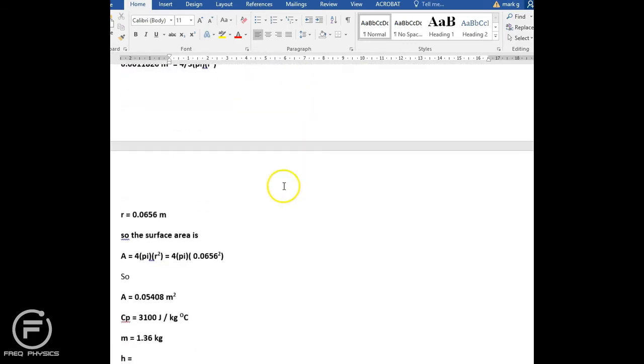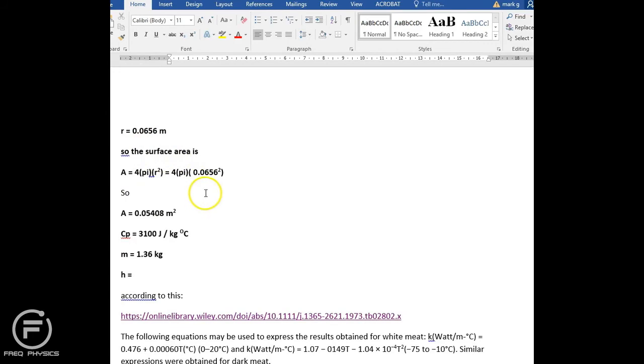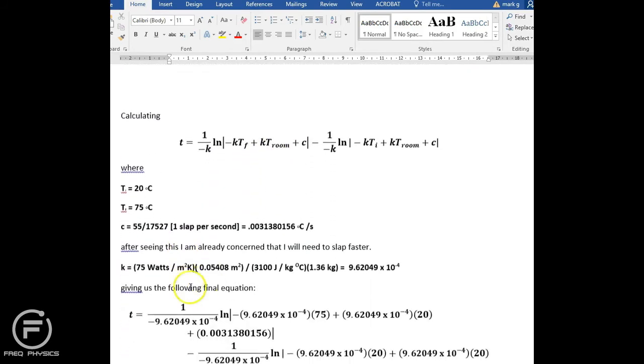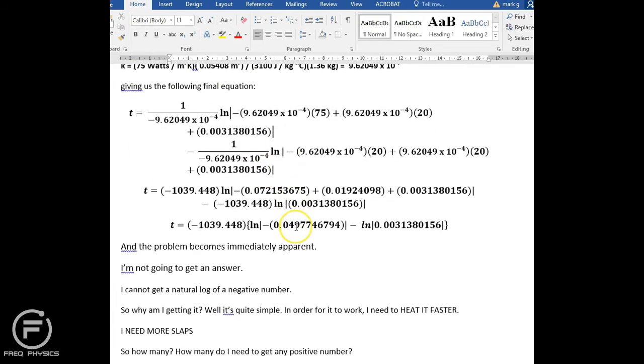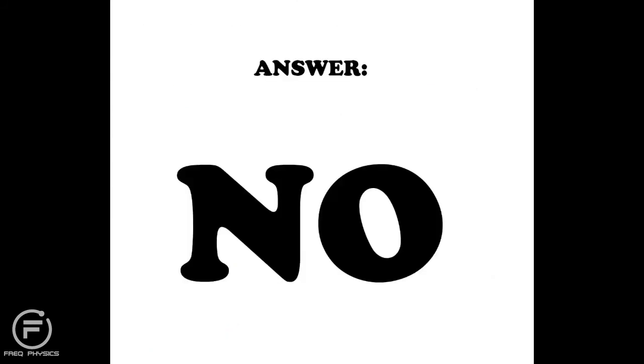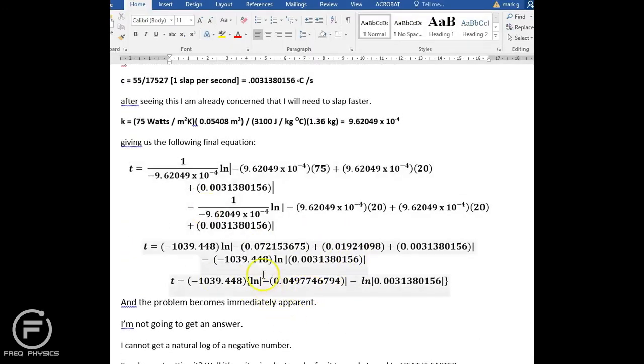I worked up the surface area of the chicken and the h value, plugged everything in, and went through all the calculations. The solution? It doesn't work. The biggest problem — I'll mark it in red — is that in my final equation I have a natural log of a negative value. You cannot take the natural log of a negative number; it is not a valid mathematical operation.